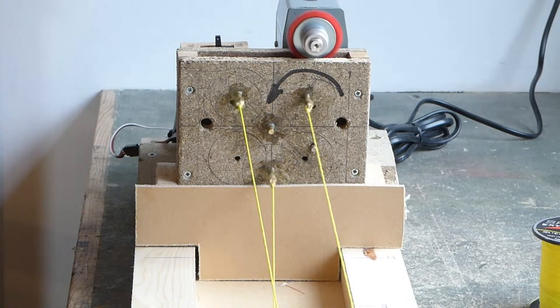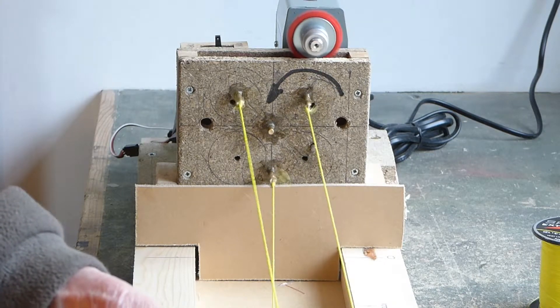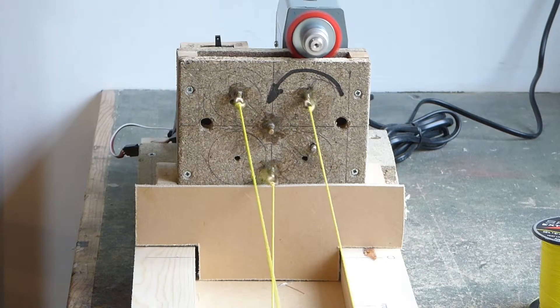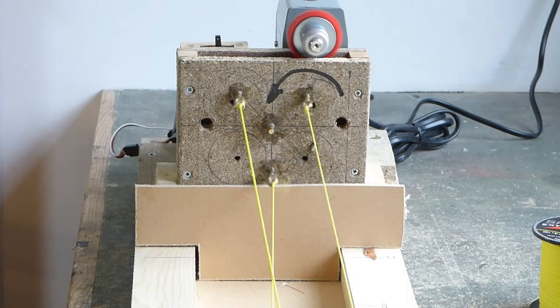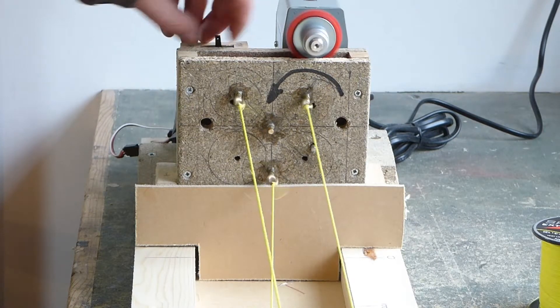The right hand end is fixed — unclamp. The spinning disc is engaged and we are going up to 6.08mm. That's it.